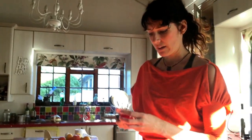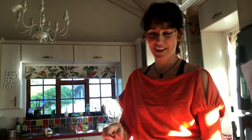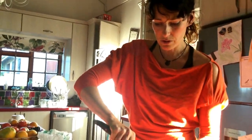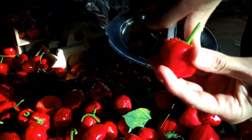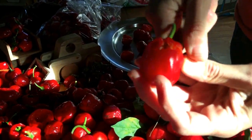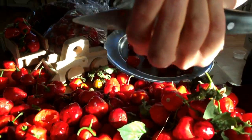But now I've got an even easier way of doing it, a better way. I've just figured it out today. Maybe you guys have figured this out already, but for me it's just so quick. So I'm going to cut around the stalk, and the seeds just come out.